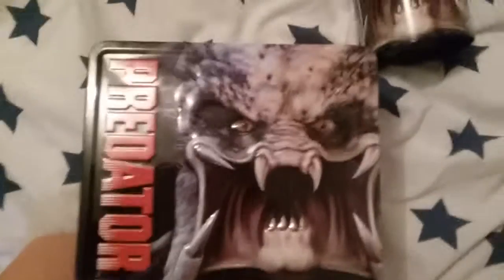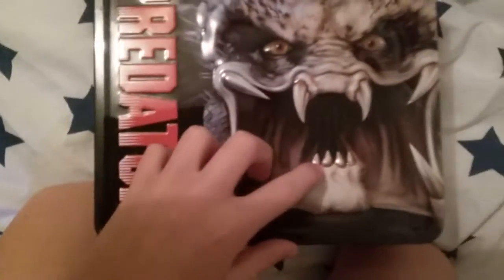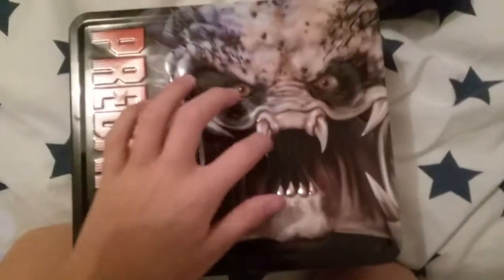Hashtag most adorable little guy ever! Oh, it is Predator, and he's on there — it's all 3D, and his teeth, and his eyes, and everything. It's all 3D, and it is swag.